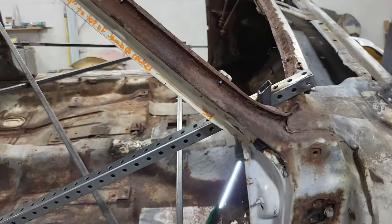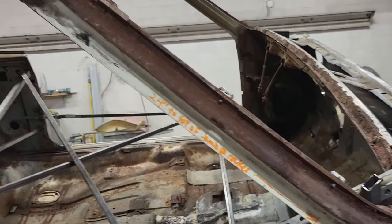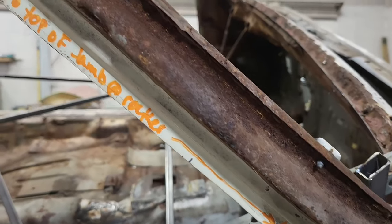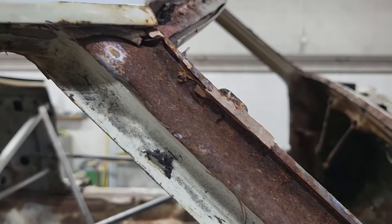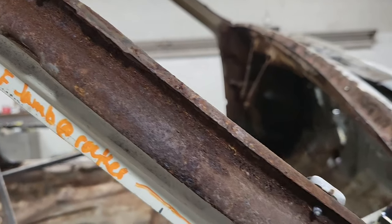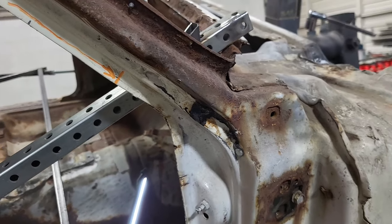On these A-body cars of this era, this piece that goes on here is removable, and I'm glad I took it off because as you can see we've got to clean all this out. If I would have left that piece on there, this rust would have been living underneath a very expensive restoration — I wouldn't want that, and neither would you.